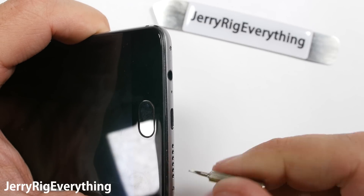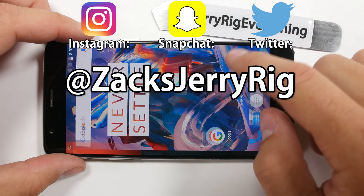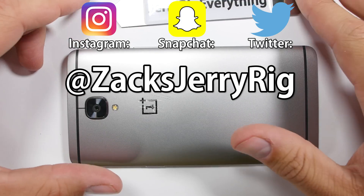If you have any questions leave them down in the comments below. Thank you so much for watching. I did do a behind-the-scenes Snapchat story on this teardown if you want to check that out. I also do a lot of behind-the-scenes stuff on Twitter as well as Instagram. Hope to see you around.